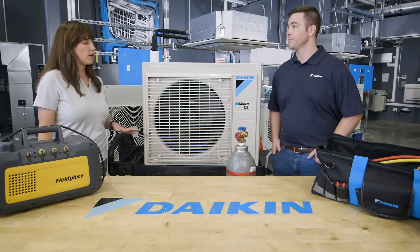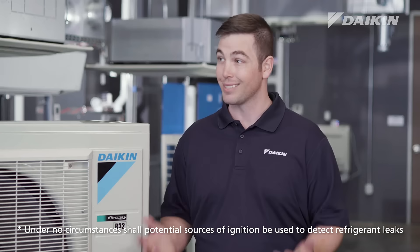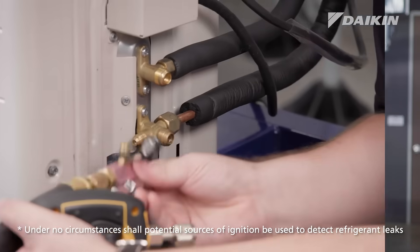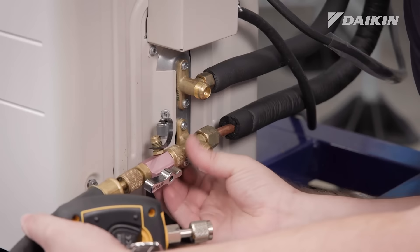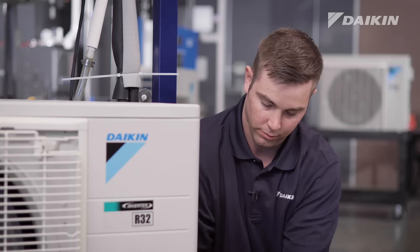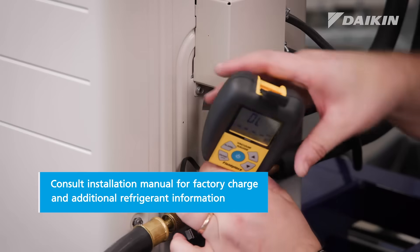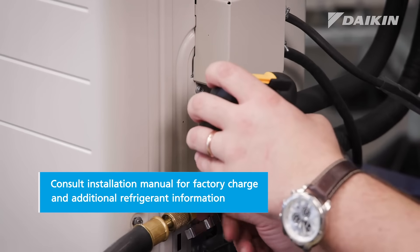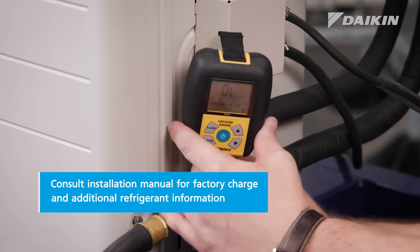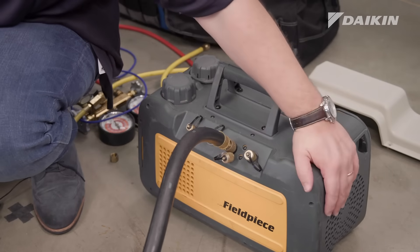So what about the process of charging? Is it done the same way? Yes, the process for charging R32 is the same as R410A. I'm going to verify what the system is pre-charged for — in this case, this system is pre-charged for 49.2 feet. Anything after 49.2 feet, you'll add refrigerant. If your line set is shorter than 49.2 feet, you won't have to add any refrigerant. And then you'll simply add 0.22 ounces per foot for every foot after 49.2 feet.